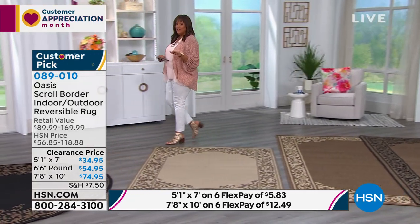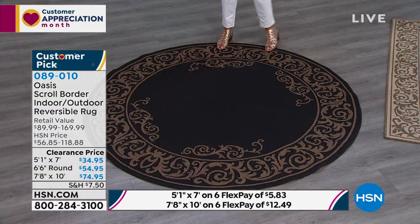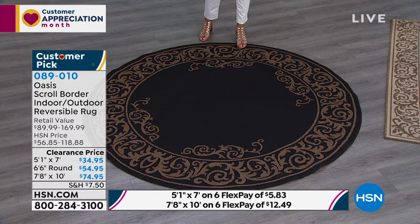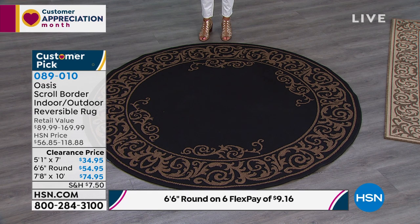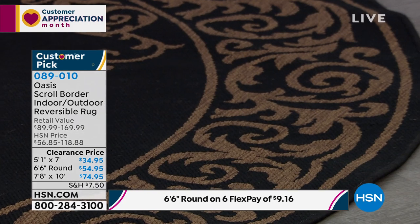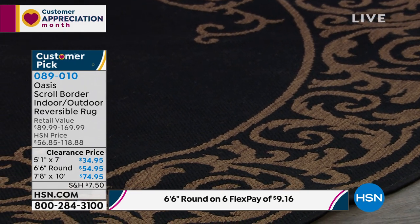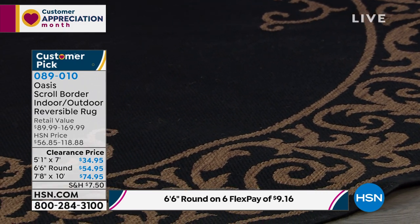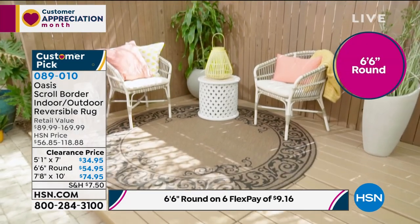Now we have one more to show you. It's round. This is called the Oasis. Look at how beautiful this is — it's about six and a half feet. This also comes in two colors, or just one. We only have dark in this; we've already sold out of the light. The Oasis is $54.95 today, and you get it on six monthly payments for $9.